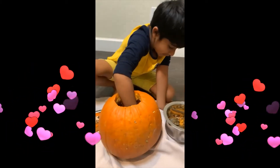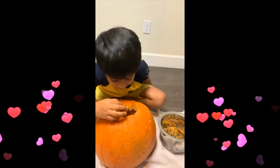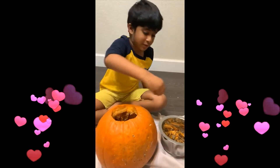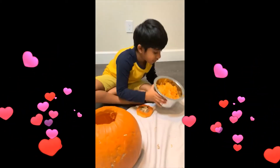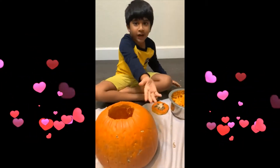We are going to cut the design. Now we took out the flesh and scooped it out of the pumpkin. Now we are going to cut the shape.